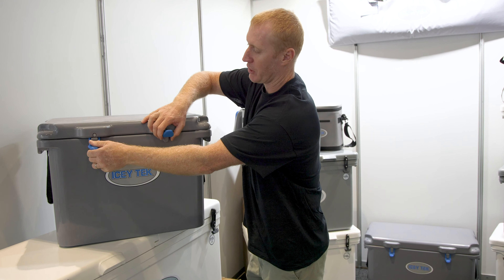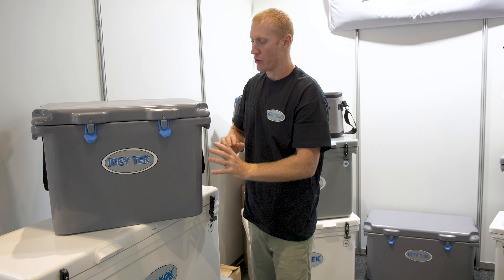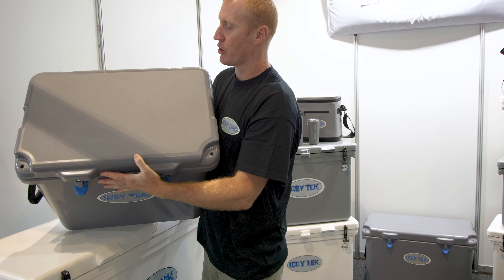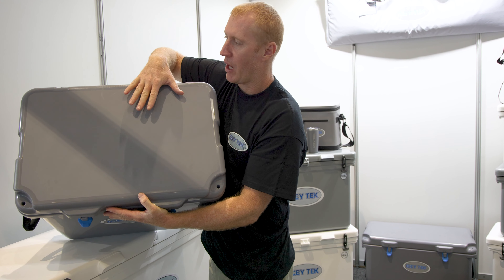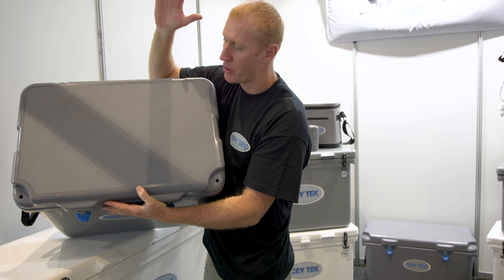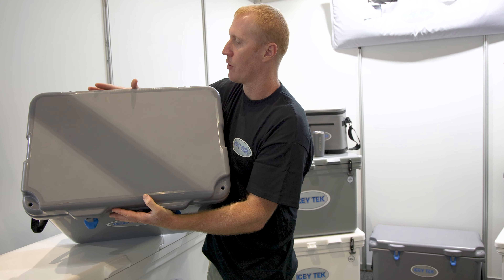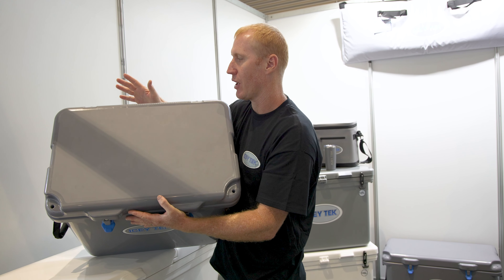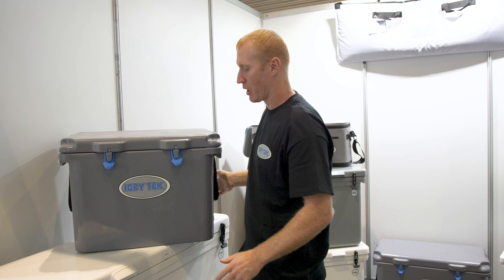The finish on these is exceptionally good — fully gloss on the front and sides. On the top, we've got a textured finish in this inset area. What that does is break up the heat and stop the sunlight heating up on that textured finish, whereas the gloss finish can get hotter where the sun directly hits it. That's a key design feature of the Icytec products.